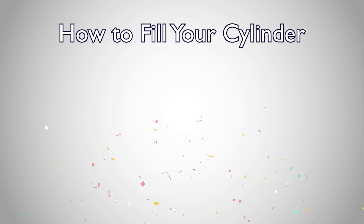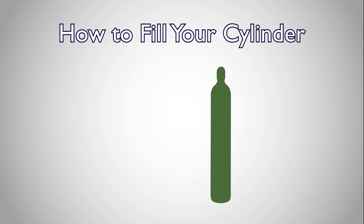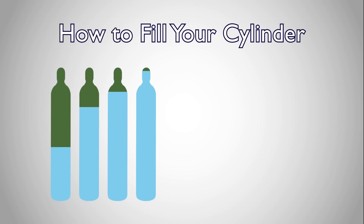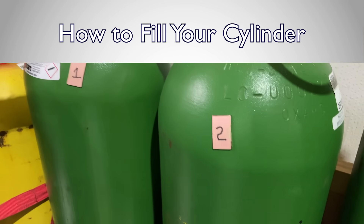Congratulations! You're now ready to fill your own cylinders. Your refill cylinder will only be able to be filled to the pressure level of the supply cylinder. As your supply tank's pressure decreases, so does the level at which you're able to fill your refill cylinder. If you find yourself regularly replacing supply cylinders, cascading multiple supply cylinders is a clever way to use up more oxygen in your supply cylinders before replacing them, while still being able to fill your bottle to its maximum pressure rating. Look for how to cascade multiple supply cylinders in a separate tutorial.